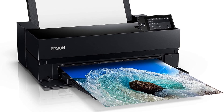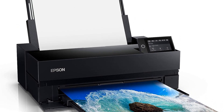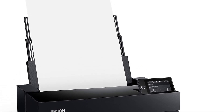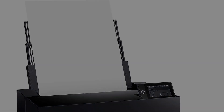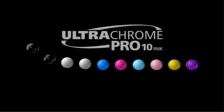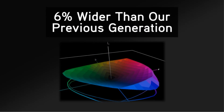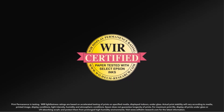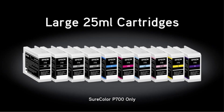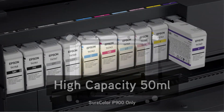Carbon black driver technology enhances black density on glossy papers, achieving best-in-class results. In terms of versatility, the SureColor P900 accommodates rolls and sheet media up to 1.5 mm thick, supporting Epson professional, signature-worthy, and legacy papers as well as third-party media. It also features a 4.3-inch customizable touch screen, wireless connectivity, and an interior LED light for easy operation.